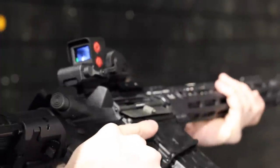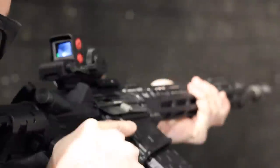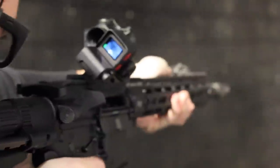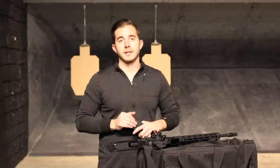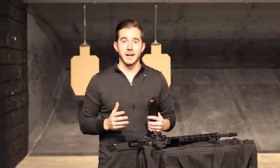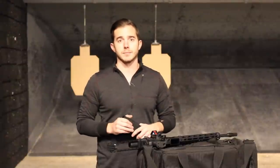At a whopping 4-ish ounces with the battery installed and a little over 2.5 inches long, the setup isn't really going to change how your rifle swings or how it feels in your shoulder. I'll be the first to admit I'm not the world's foremost expert on home defense tactics, but I honestly believe this Torrey Pines T10M thermal imaging sight on an offset like that is a game changer when it comes to clearing your house or another CQB-type situation.